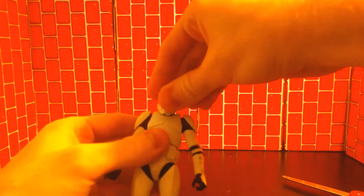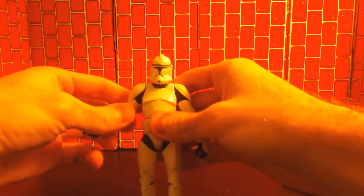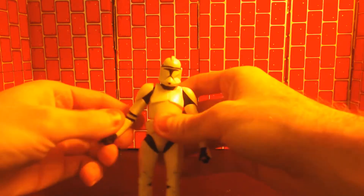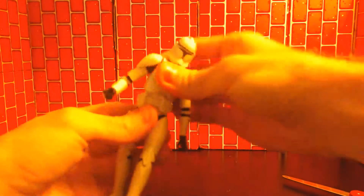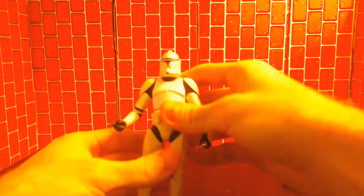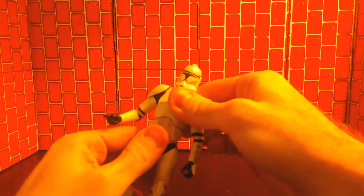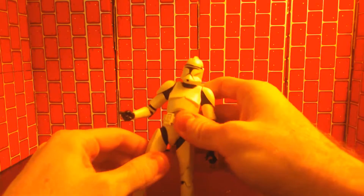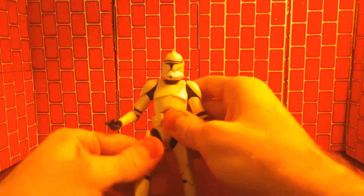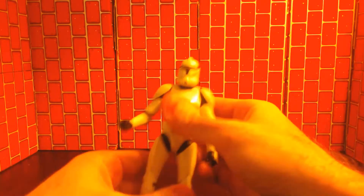So articulation — let's see here. The head moves kind of down, arms barely move out, bicep, double-jointed elbows. He's got a torso — I don't know. His legs move out a little bit, they turn at the upper thigh, double knee, and then feet with a little swivel.